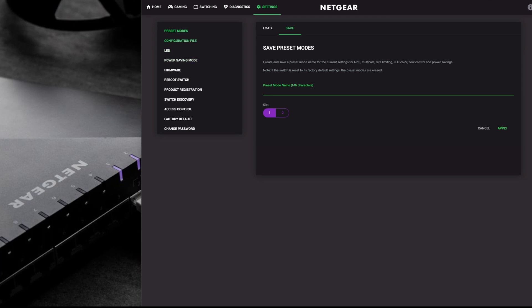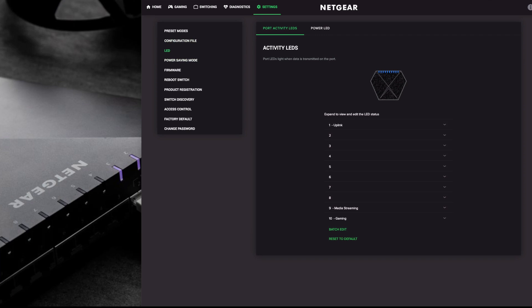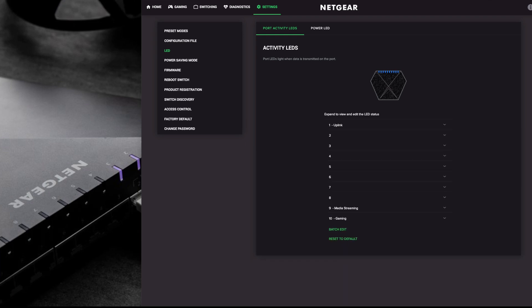Configuration files allow you to back up all your settings and then restore them, so if you factory reset your switch you can restore settings very easily. LEDs - you can see port activity LEDs and edit them individually. There's also a batch mode so you can select all of them at once. By default they come in a purple-blue color, but if you want them all green like I do - to indicate 10G or 1G - you can batch edit all of them at once.